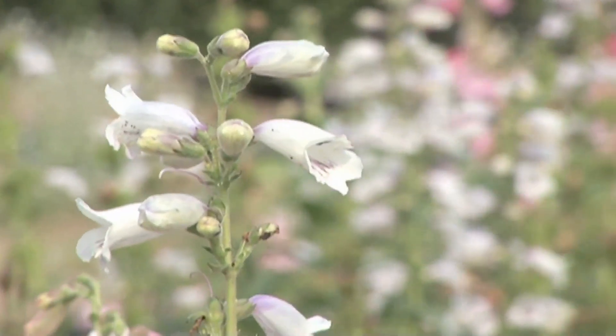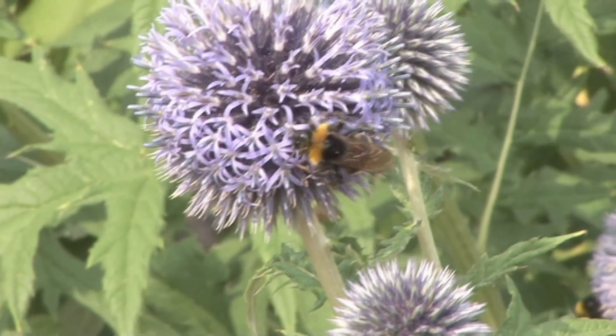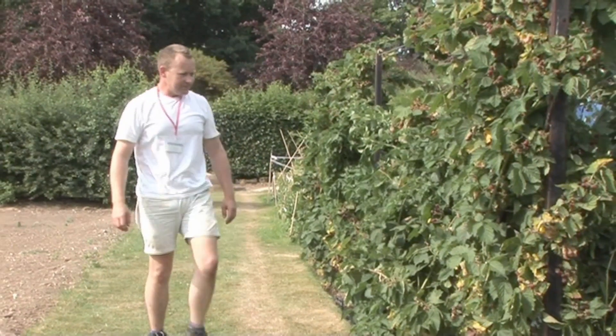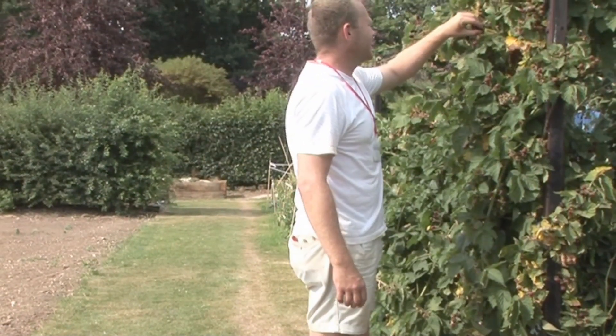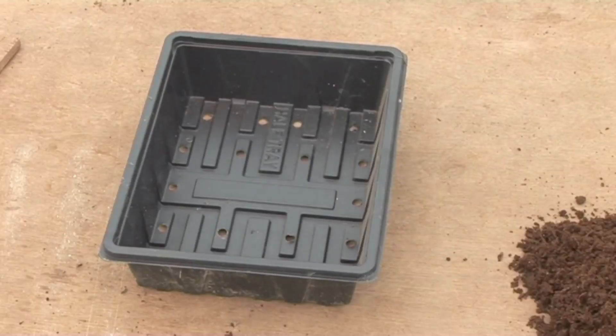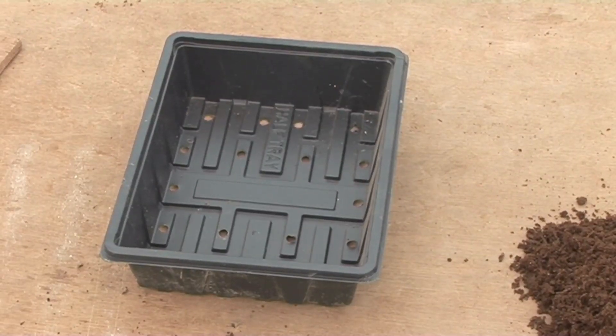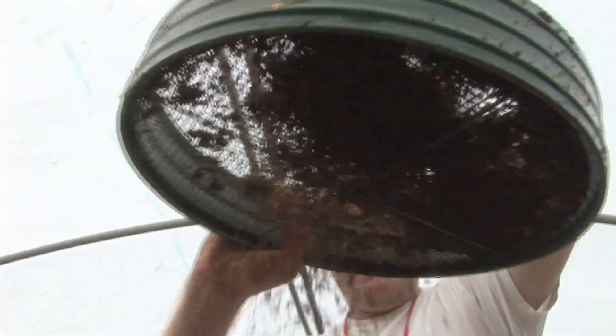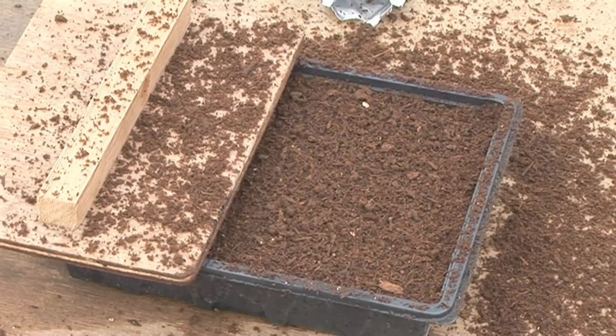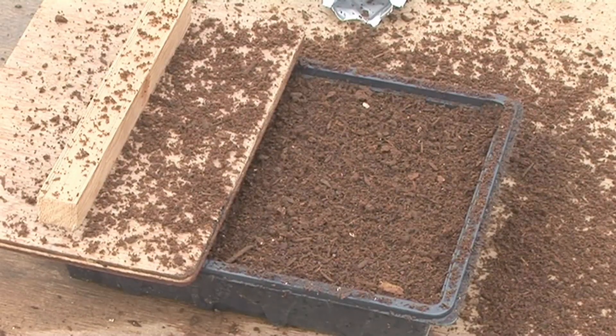We're at Capple Manor College in Greater London. Head of Horticulture and Landscaping Tom Cole is going to show us how to plant seeds in a basic seed tray. This type of tray is hardy enough to be washed and reused year after year. It's ideal for finer seeds. Check your seed packet to find out when best to plant. We're going to be planting brussels sprouts.